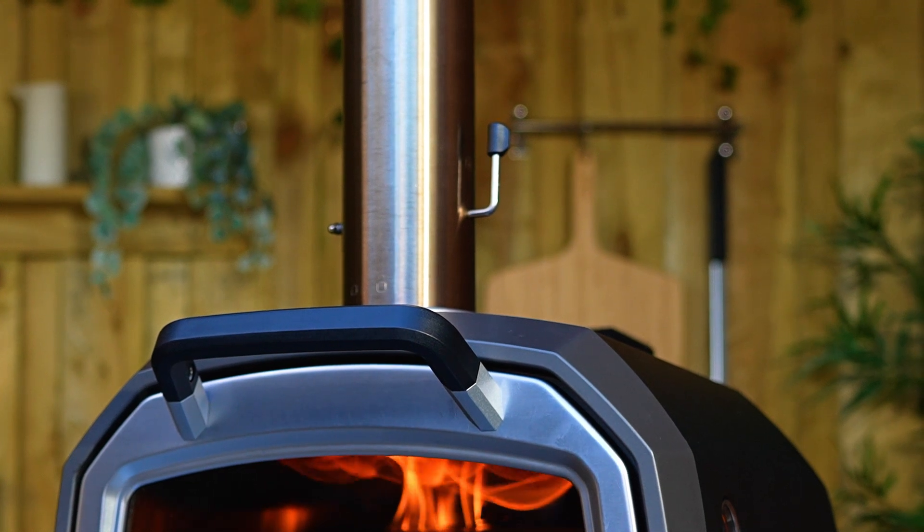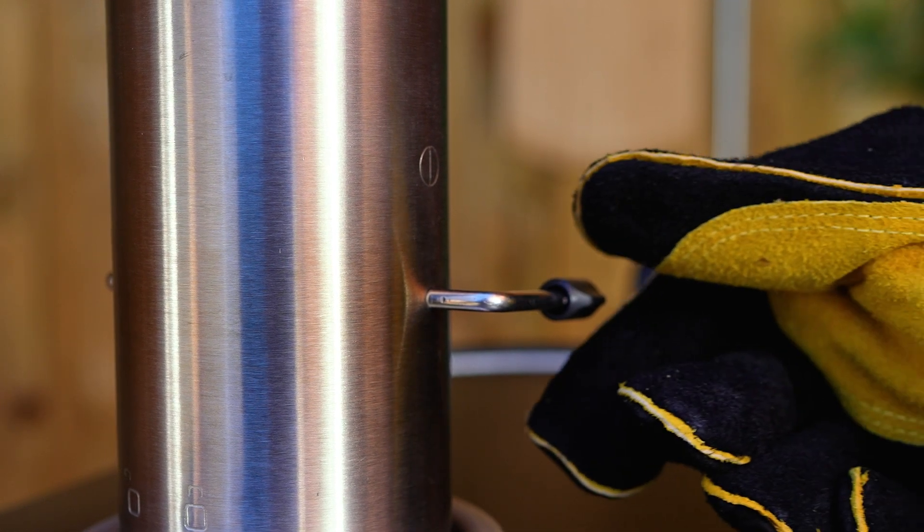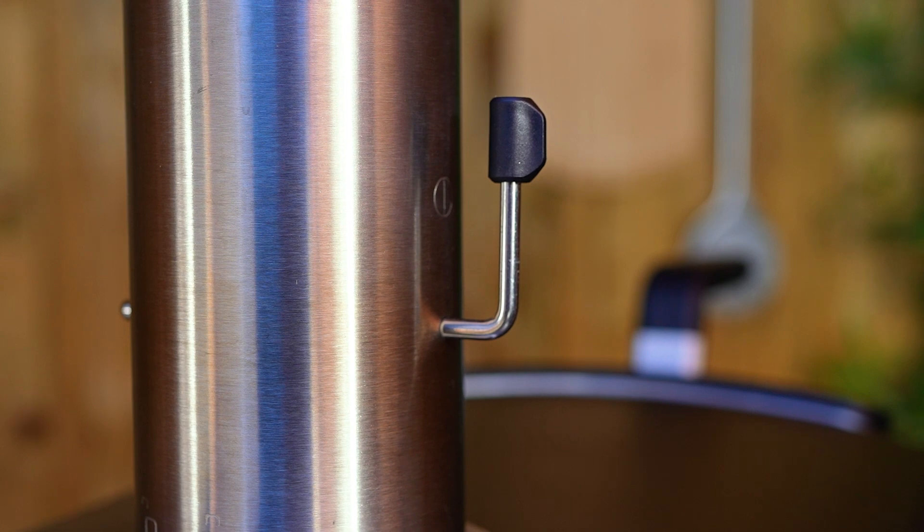Karu 12G's chimney baffle has a heat-resistant handle. However, we still suggest that you use a pair of Ooni pizza oven gloves to protect your hands whenever you need to make any adjustments to the baffle.